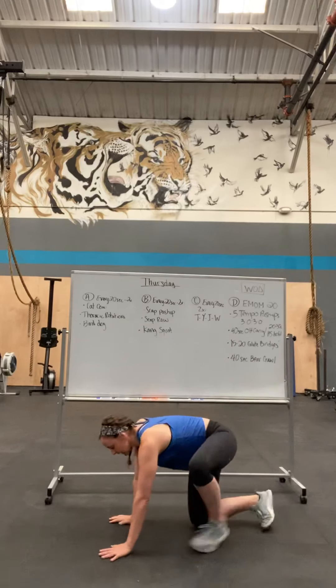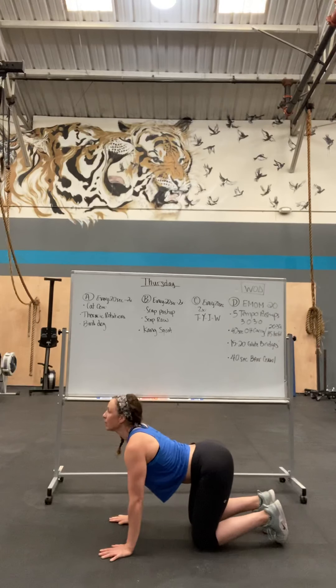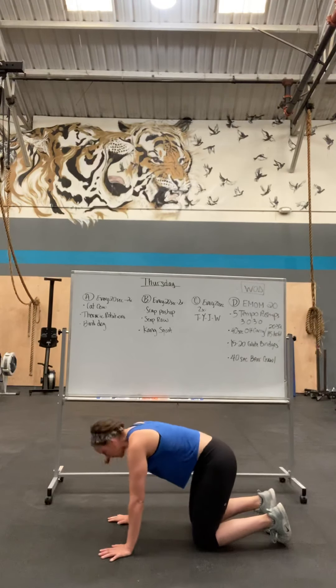Cat-cow: you're on your hands and knees. Look up, arch your back, tuck in, round your spine.